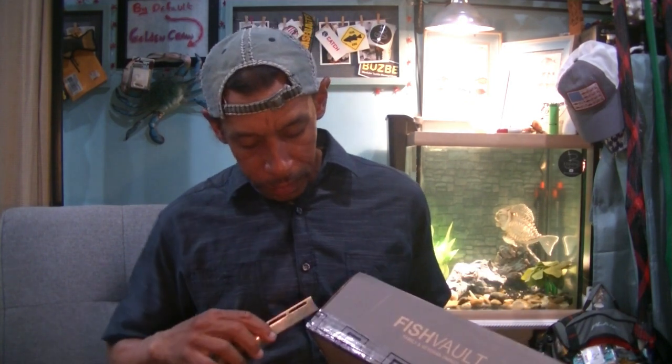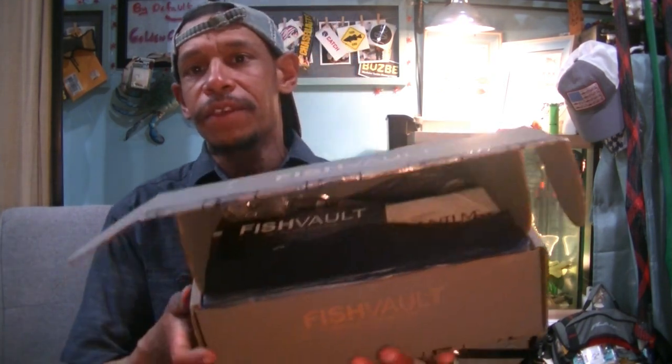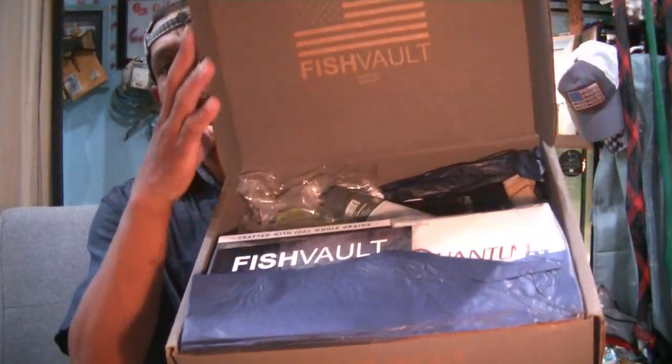Let's see what we got in our July Fish Vault. It's not been very impressive as of late — it's more been camping than fishing. But I don't hold back. I was impressed when they sent the first or second gen fish finder — that wasn't bad. But there's been a lot of stuff in these boxes that just were not angler-specific.